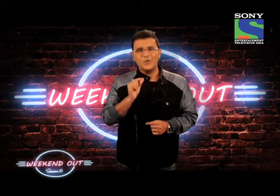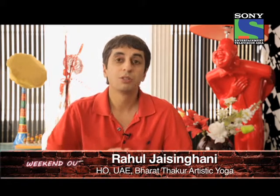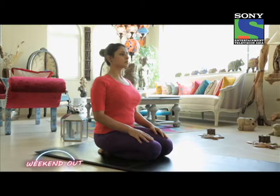Today's segment we are going to be focusing on restoring hormonal balance in the body. The techniques taught today specifically work on restoring hormonal balance.